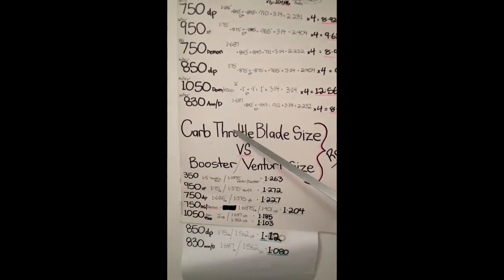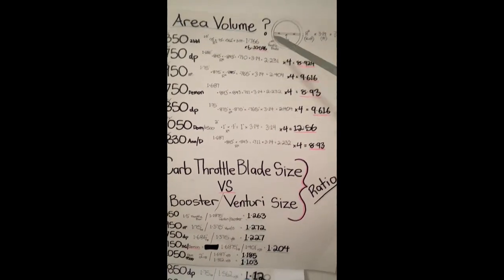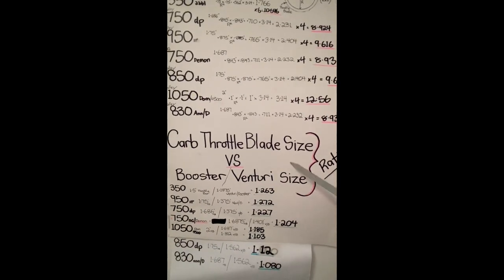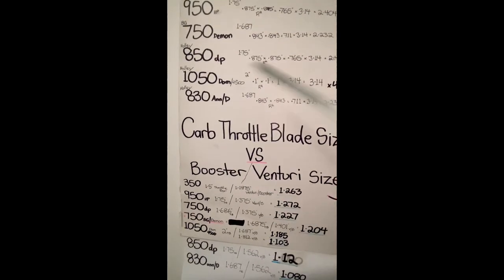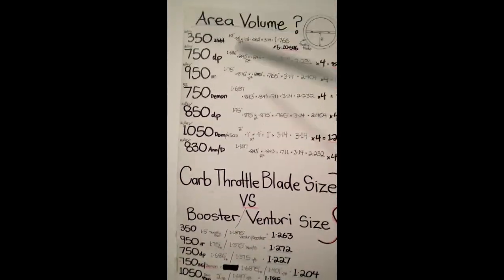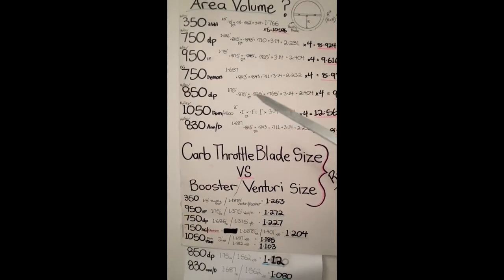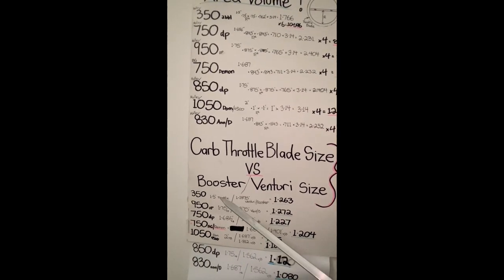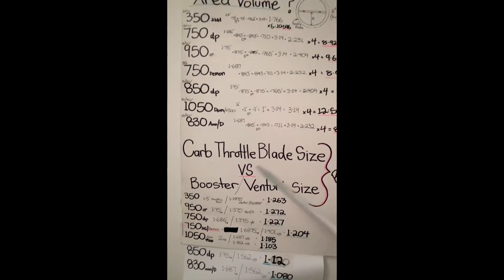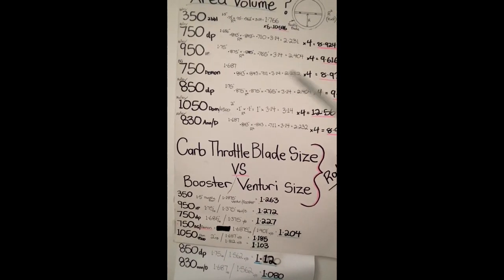The second part is the carb throttle blade size - the Venturi body size and the booster that it naturally comes with out of the box. So these are the carburetors I've used here as examples. These carbs are basically out-of-the-box carbs that we all know about or most of us guys are experienced with.